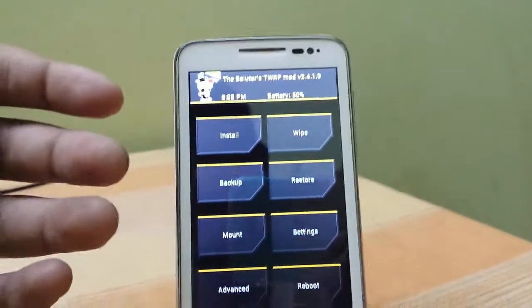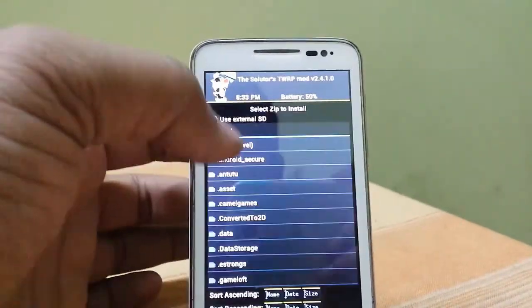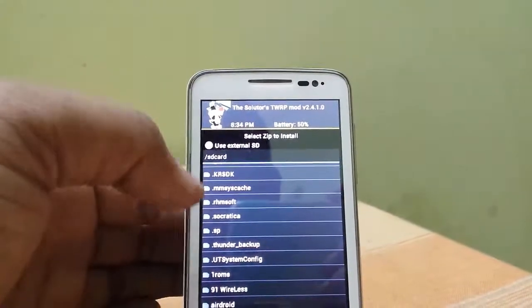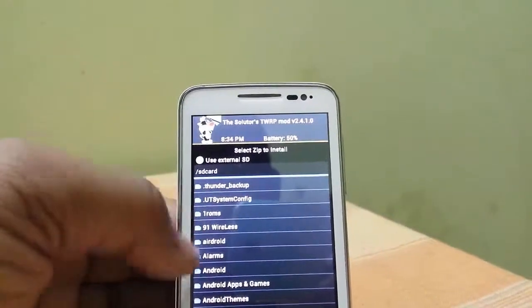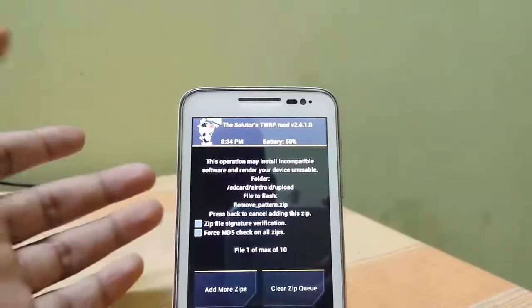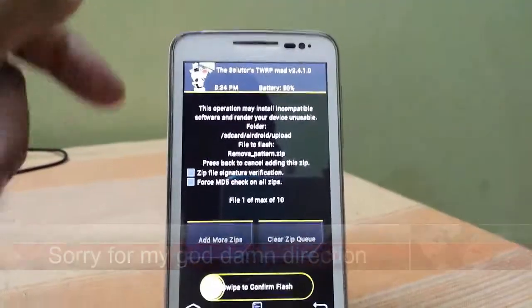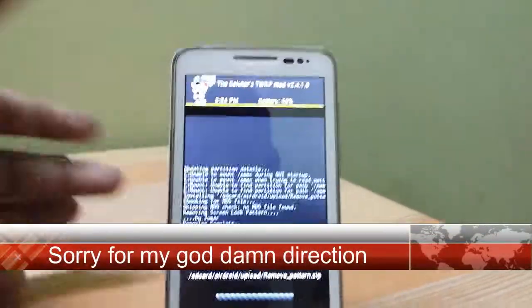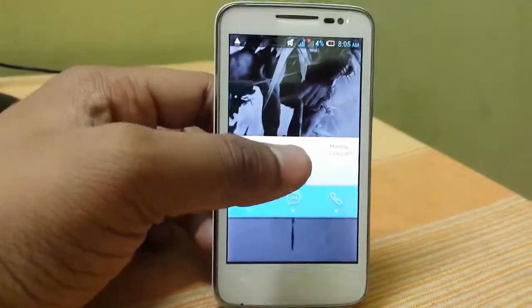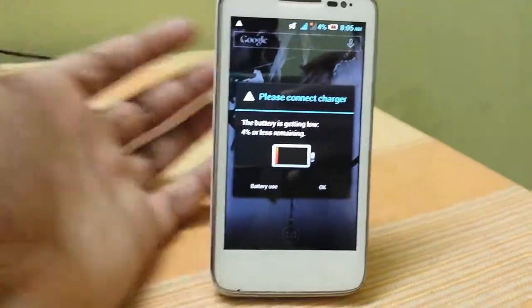You can also use CWM recovery. Just press install, then navigate to the file you downloaded — I placed it on the SD card. Flash it, then reboot the system. The pattern lock is gone.